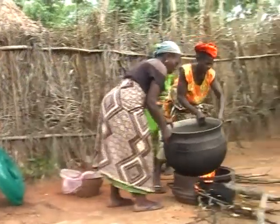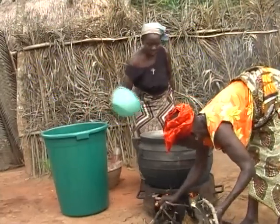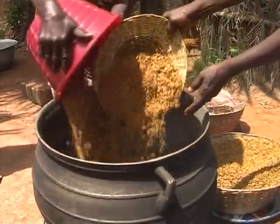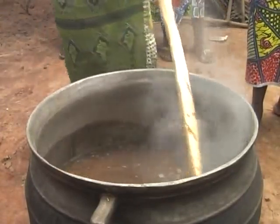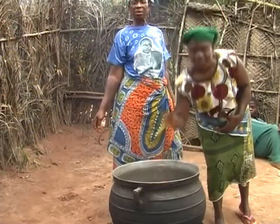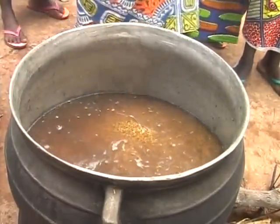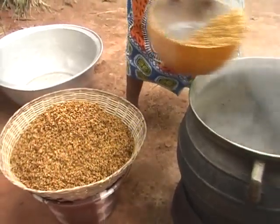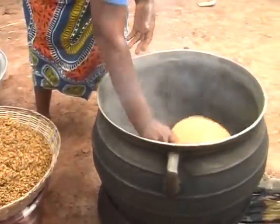The paddy is now ready to go into the cooking pan, which has been filled with water. Heat the paddy in the water and stir from time to time. While heating, test the temperature of the water. When the water gets so warm they can no longer dip their fingers into it, remove the cooking pan from the fire. It's important to make sure the water does not boil, or your paddy will be cooked.